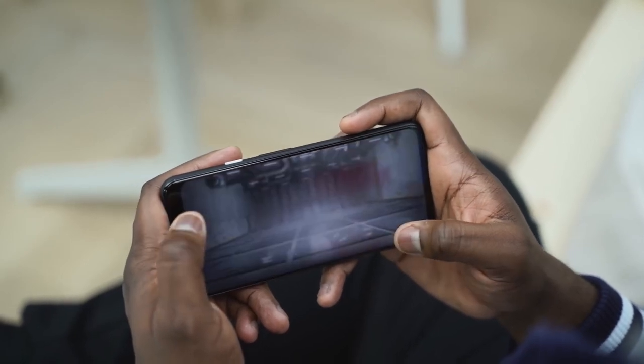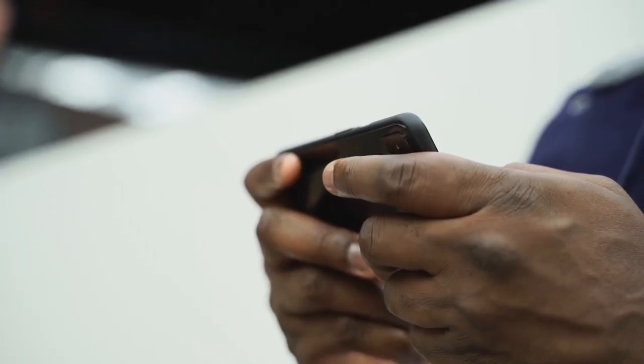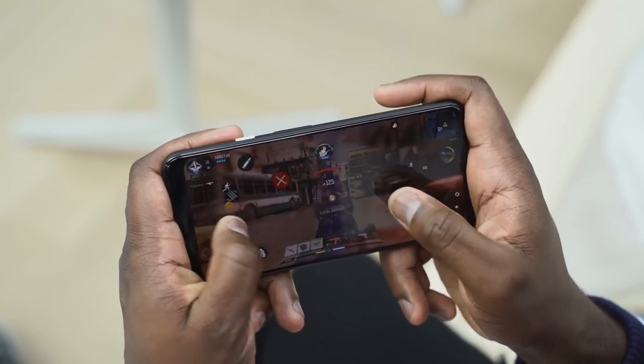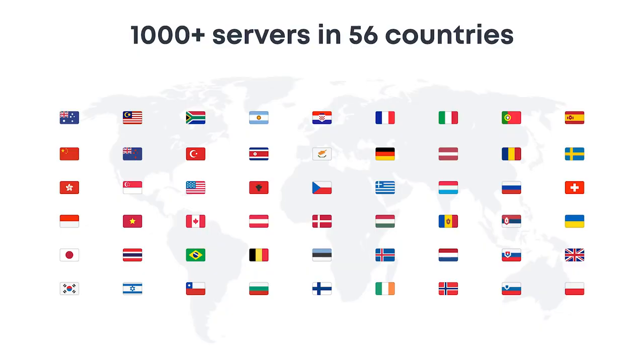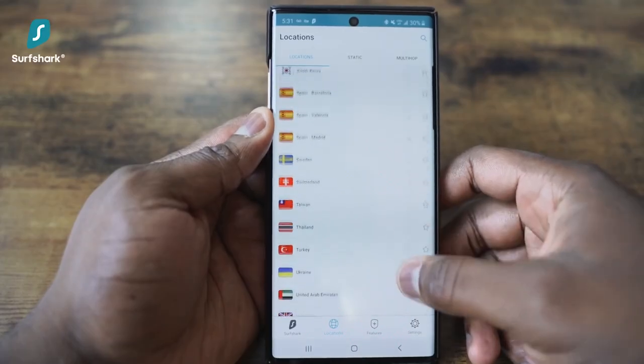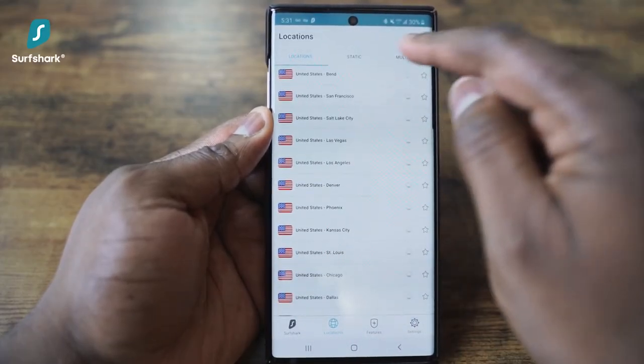Before we go ahead and check it out, let's take a quick word from our sponsor for this video, Surfshark VPN. As mobile gamers, we know quite well that sourcing a good VPN to play some of our favorite games can be a hassle. With well over a thousand plus servers in 56 countries, Surfshark VPN gives you a ton of access to play the games you love, and for me, that is pretty cool.